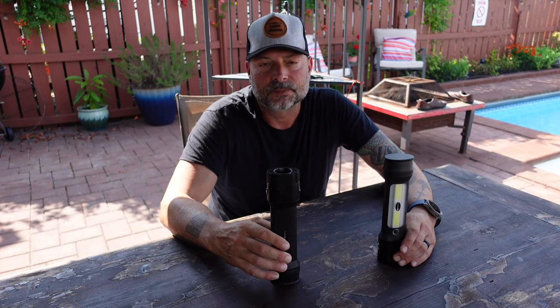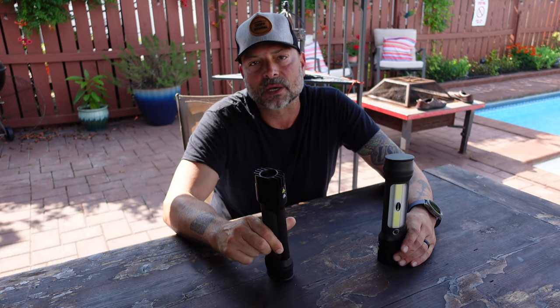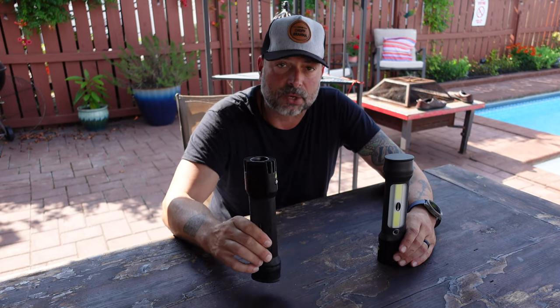One of the features I really like about these flashlights is that they are rechargeable, and not only are they rechargeable but they have the cable built right into the flashlight. For those of you that spend time out in the field like I do, carrying extra cables or searching through your gear for that extra cable to charge your batteries can be a hassle. So the fact that the cable is located right in the housing of the flashlight is a great feature.